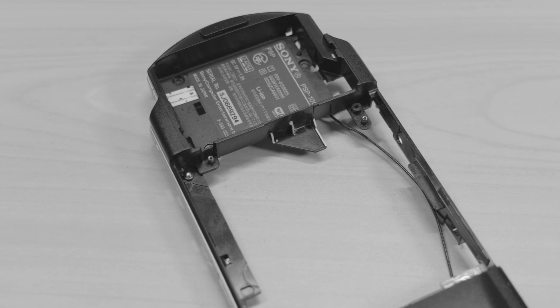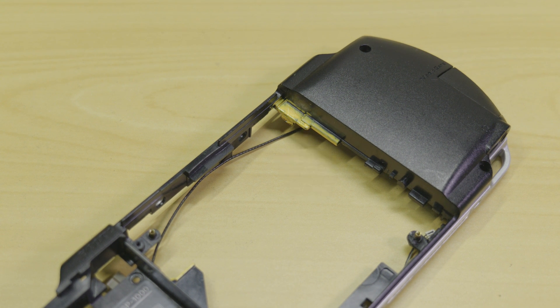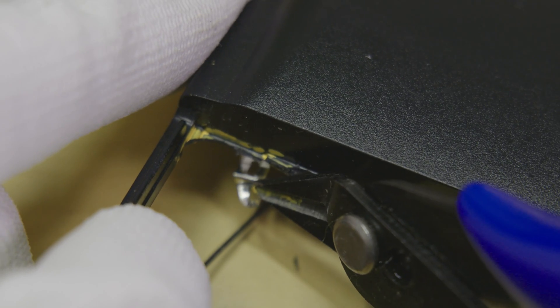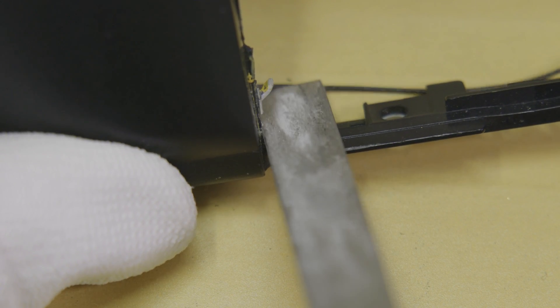With the housing cleared of obstructions, we can begin the alterations. Using your snips, cut away the sections shown on the screen now. Optionally, you can also file down the cut edges for a cleaner look.